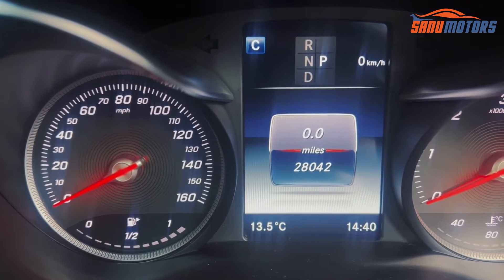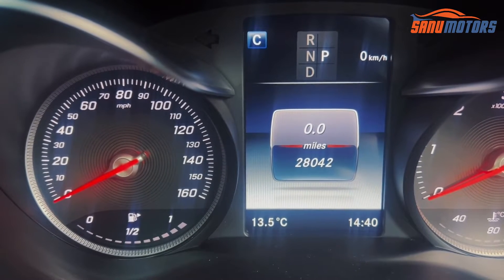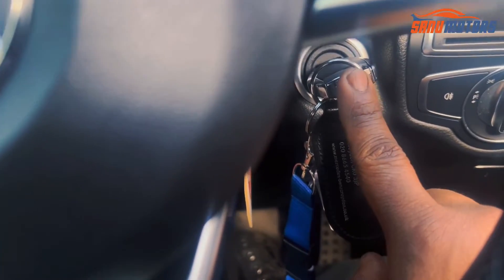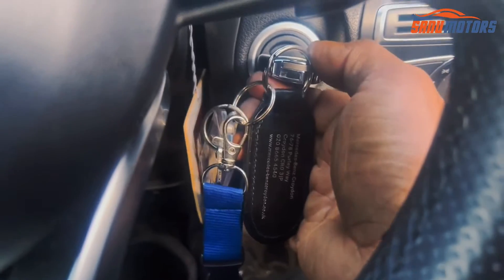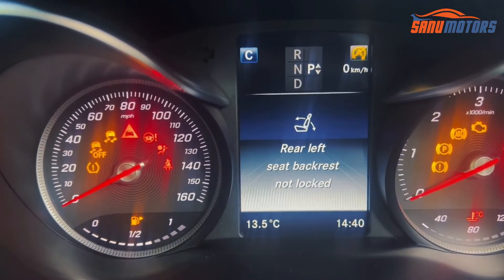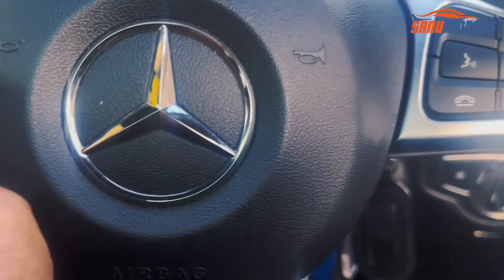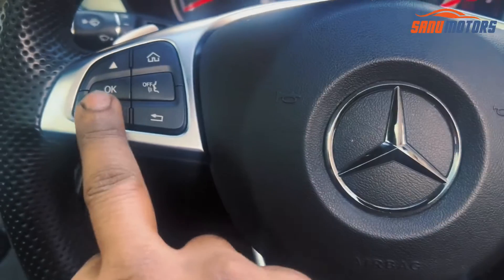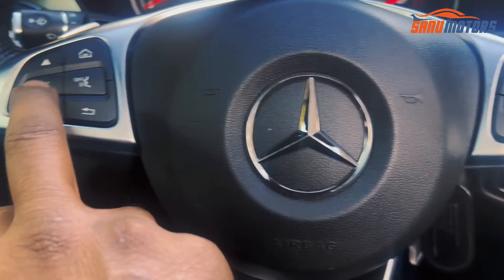After that, the main screen needs to be in the mileage or kilometers display, like this screen. If you are in another screen, this is not going to work. Make sure the main screen is on mileage, and turn the ignition to the first position only. When you turn to the second position, all the lights come on — that won't work. Make sure it's in the first position.